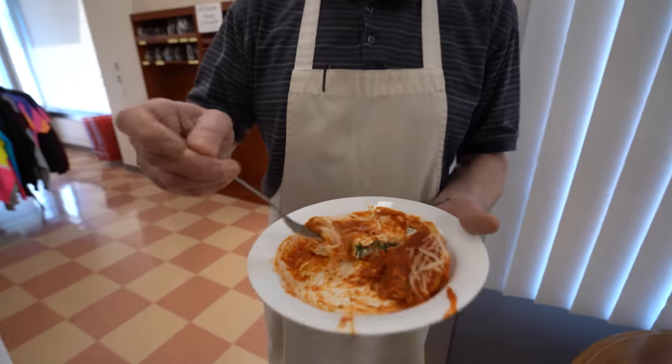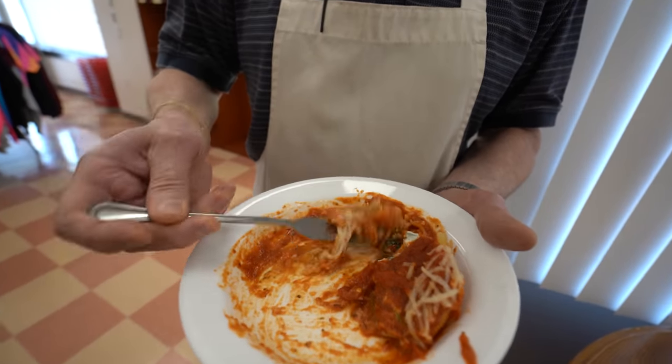Tofutti did a good job. Oh yeah, this was great. She did a good job too.